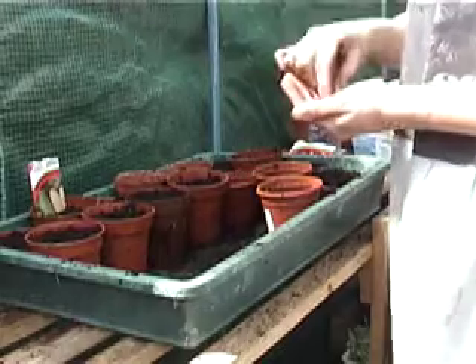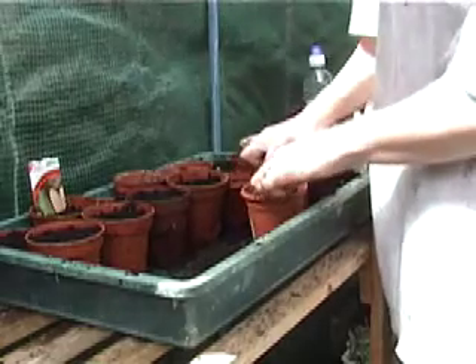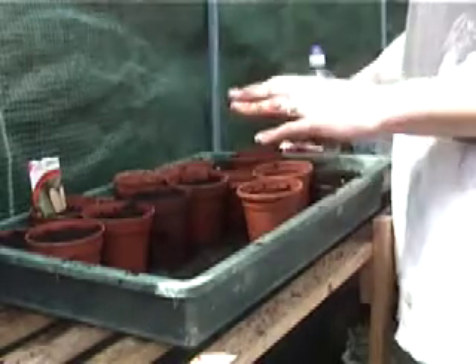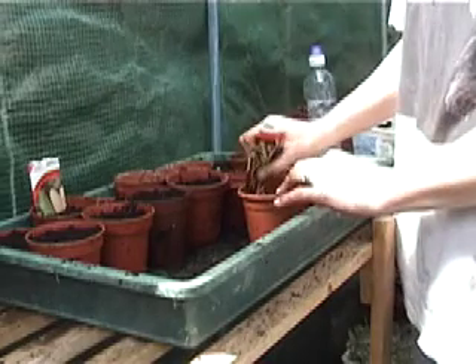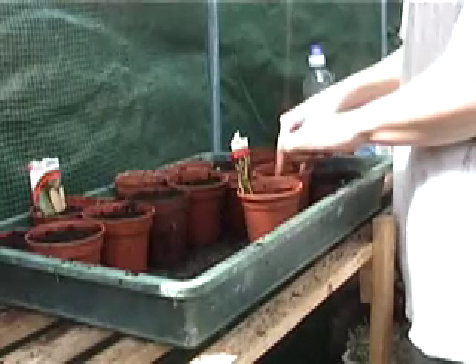So, north, south, west and east, push down to your first knuckle, then cover them with a little bit more compost and label them. I'll carry on and do the rest of them.